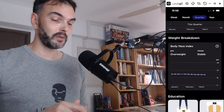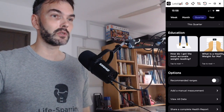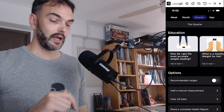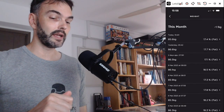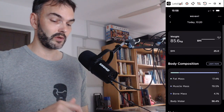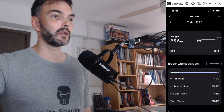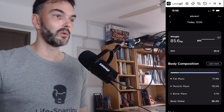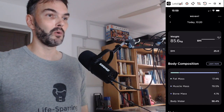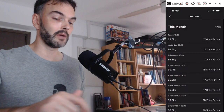You have body mass index shown for weight, though that doesn't change much. There are educational tutorials and explanation videos tied in throughout. You can also see all data in a list view, which is useful if you want to delete individual data points. For example, if you step on the scale after a run to check how much water weight you lost, you might not want that measurement on your normal morning timeline since you could be 2 kg lighter. So deleting single data points is quite useful.